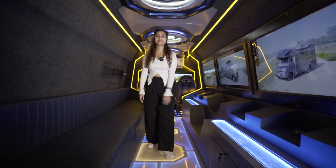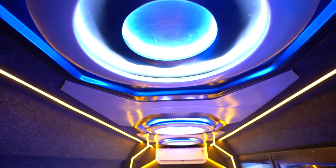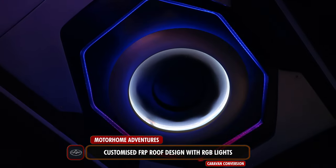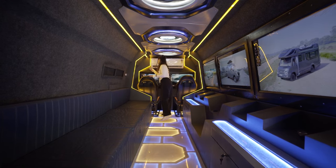Right when we enter inside, you'll notice that a similar design to the flooring has been created on the roof itself using the fiber reinforced polymer material that we always use. All these lights are RGB lights which can be controlled through this remote — the sensor for which is on the front.